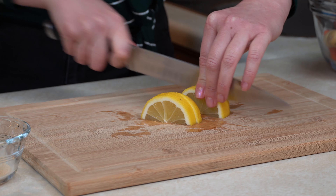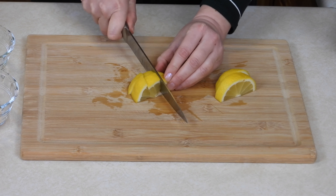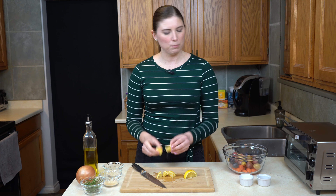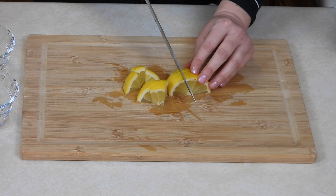I'm going to chop it into smaller chunks — cutting it into quarters, then thirds. I'm basically looking for about one-inch cubes of lemon, but you can do them bigger or smaller based on what you like. I actually really like lemons and once they're roasted, I find they're quite nice to eat.